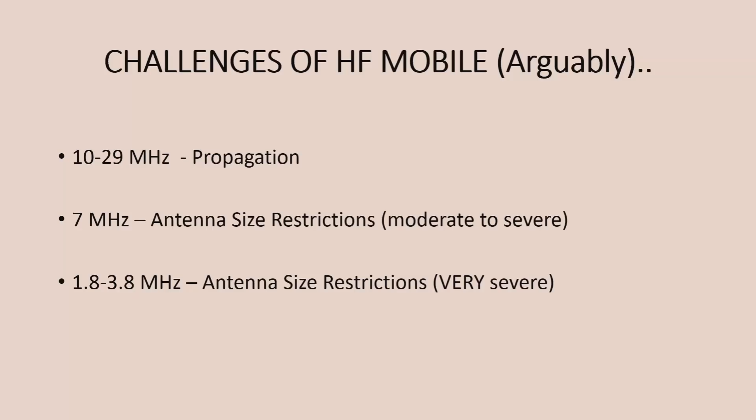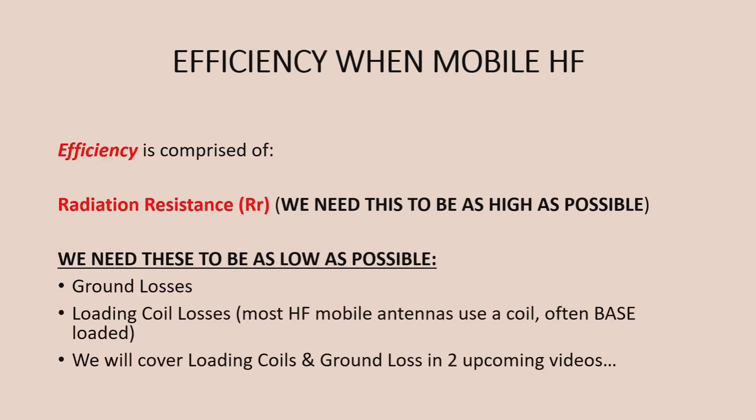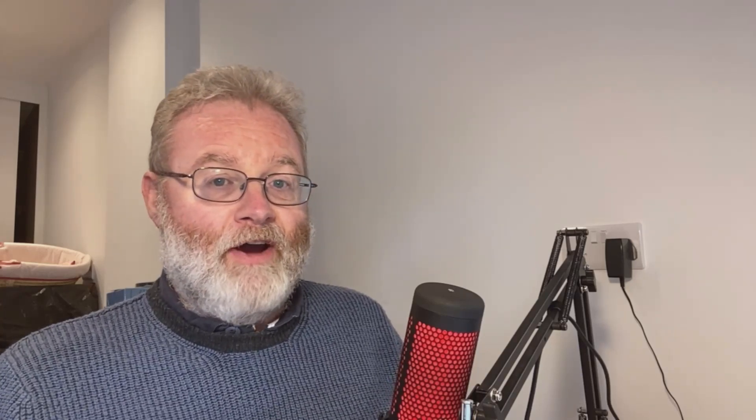When we're looking at operating HF Mobile, what are the challenges? The main challenges depend on the bands that you're on. If you're up on 30 metres and above — certainly 20 metres and above — then propagation is probably your biggest factor. Once you get down to 40 metres, antenna size restrictions come into play. And certainly when you get down to 160 to 80 metres, having a short whip antenna can be a huge disadvantage. When we're looking at efficiency, it's comprised mainly of radiation resistance, but also ground losses and loading coil losses.